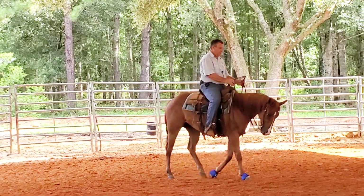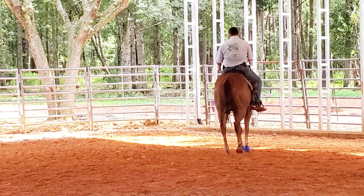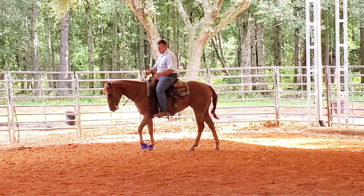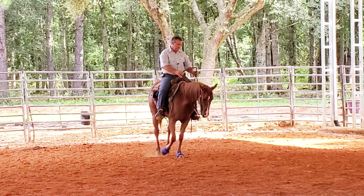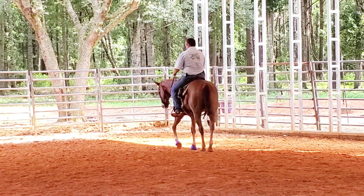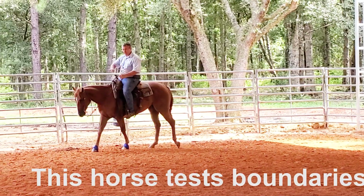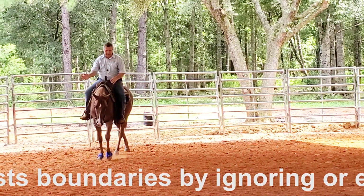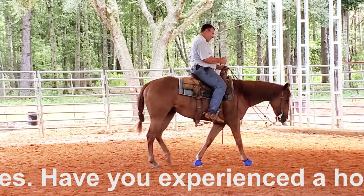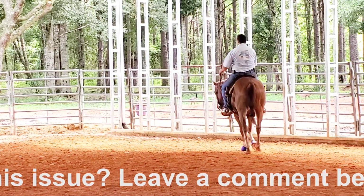I also have a couple of other things I need to be working on. In the process of moving her shoulders better, she needs to get a little bit more responsive to my legs in general — moving her shoulders and moving her hips. This horse has a tendency to kind of get dull, so I spent a lot of time waking her back up, getting her off aids, getting off my legs, getting off reins. She'll bring her chin in to kind of evade the bit and it kind of looks nice, but when you ride you can tell it just don't feel right.